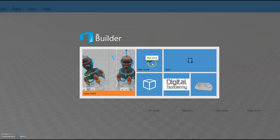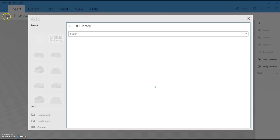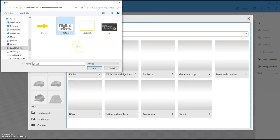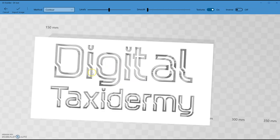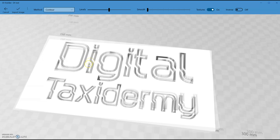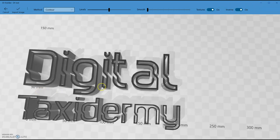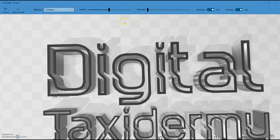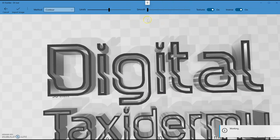3D Builder is opening. I'm going to open a new scene. What I need to do is insert, add an object, and load an image. I'm going to load the image I saved — there we go, it loads; sometimes it takes a little while. This looks like a stencil but it's far too thick, so we're going to inverse it with this button up here. There we go, it's inversed.